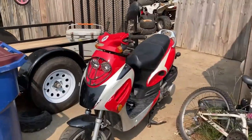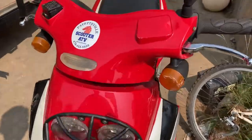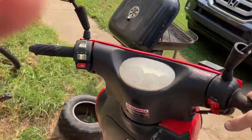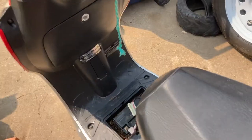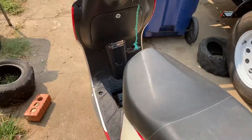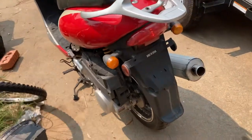All right, so here's our little deal — we swapped from AC to DC. Turn the battery on. That's on. Kickstart it. Here we go. Good to go.